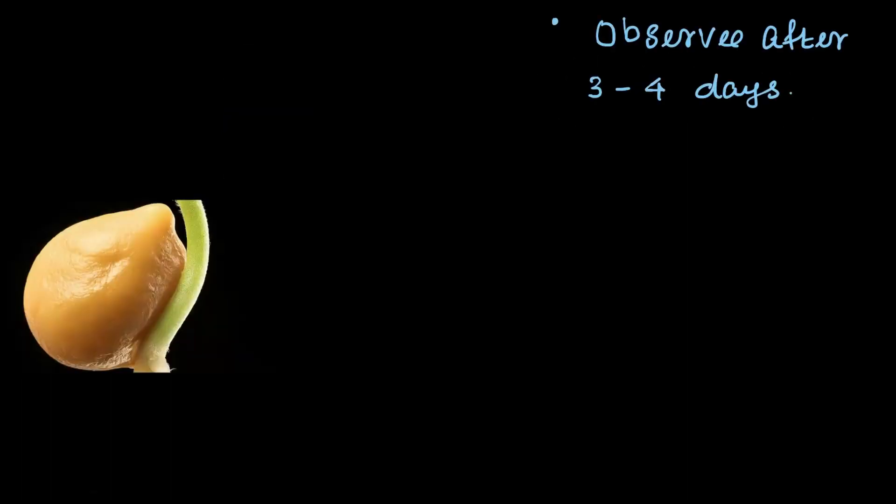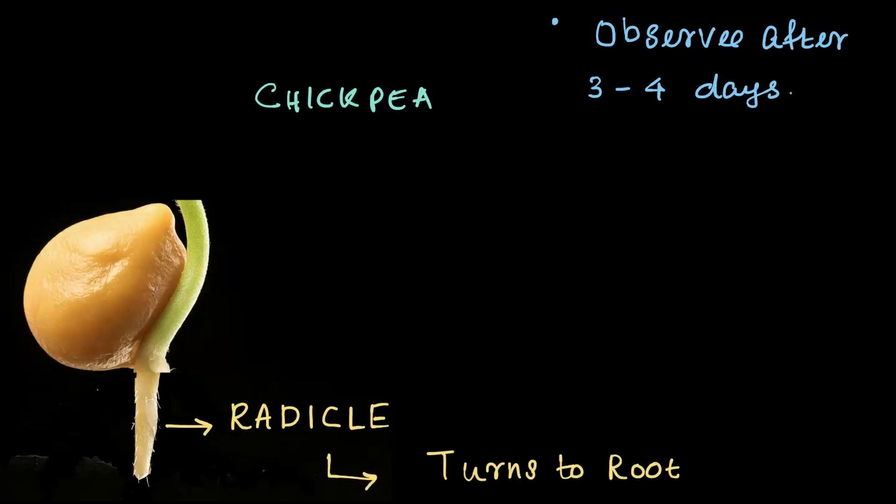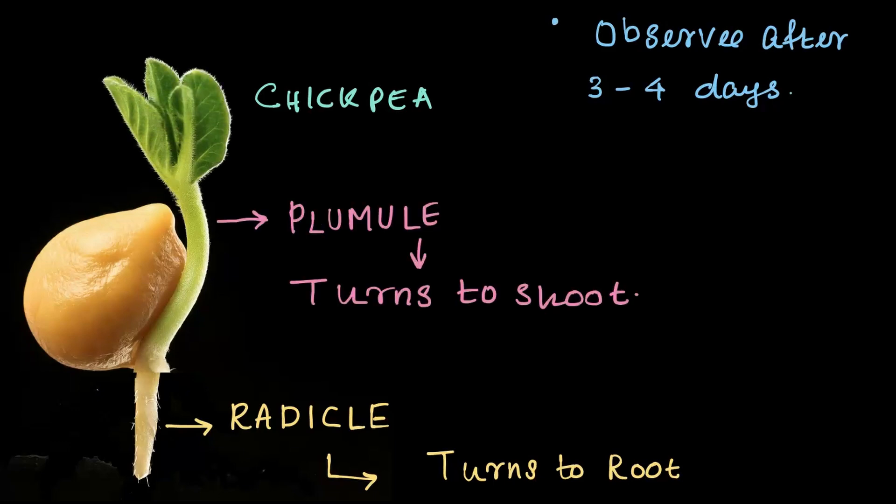You will notice something pretty cool about the chickpeas. Two parts start growing out of the seed. One part that grows downward towards the soil is called the radicle — it will eventually turn into a root. The other part that grows upward above the soil is called the plumule, which will eventually turn into a shoot. In this video, we are going to discuss different types of roots of plants.